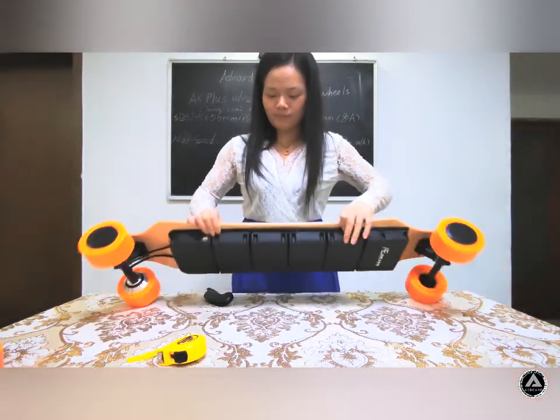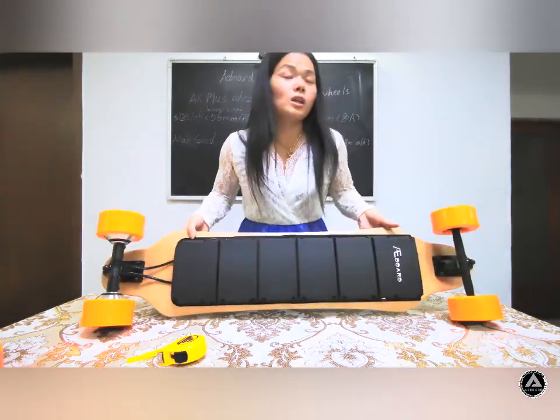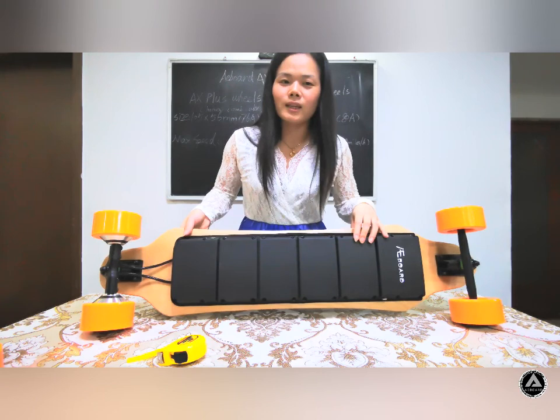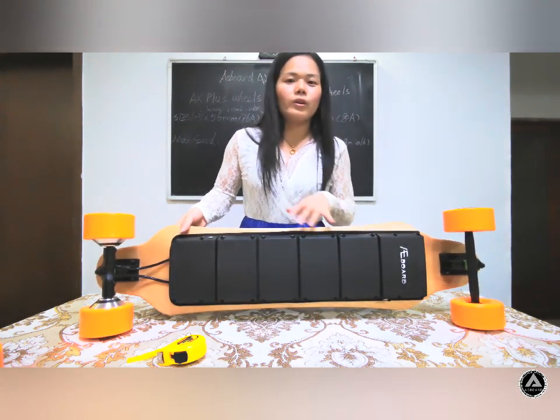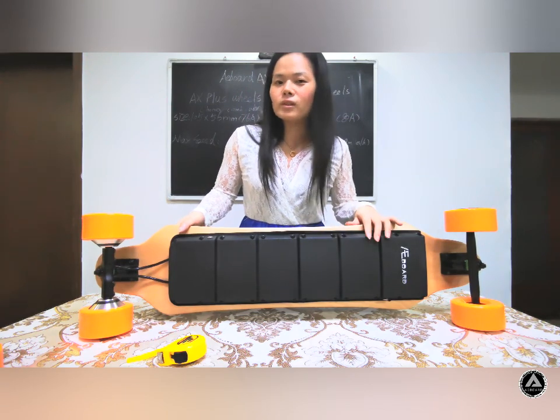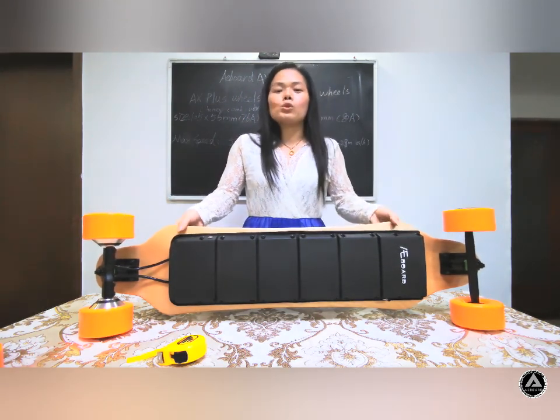Let us look at the back of the board. We still use the scale box, which is more convenient for you to choose different battery packs at different prices.